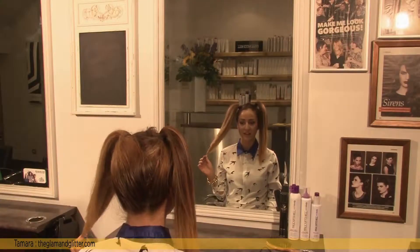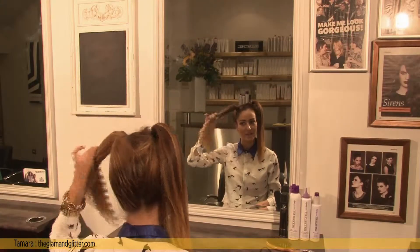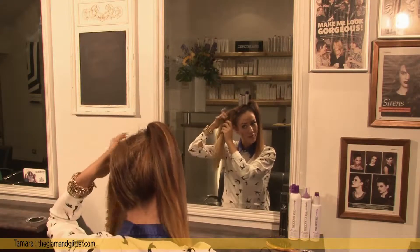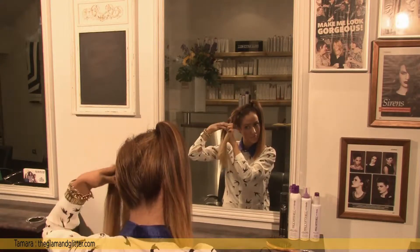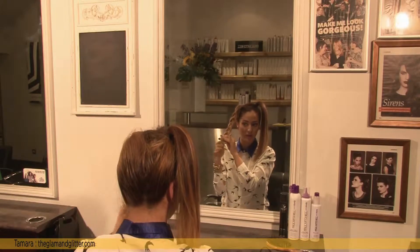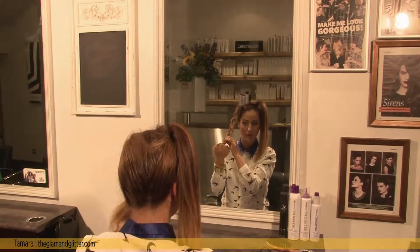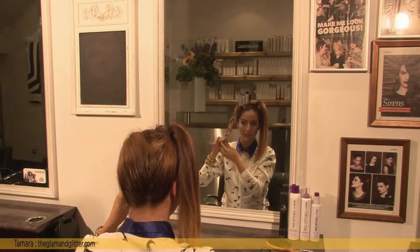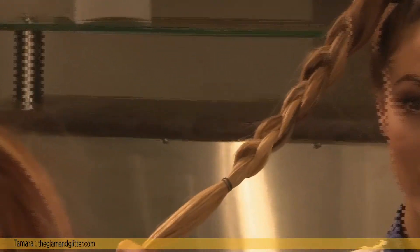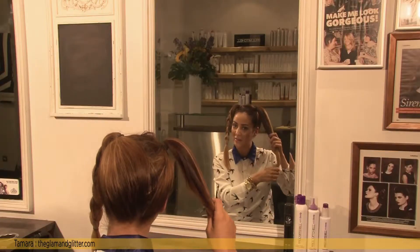It's time to add some fun into this look, so I'm going to plait each ponytail. Just do the simple braid. Make sure to tie it up once you've reached around 2 inches before the end of your hair. And again the same on the other side.